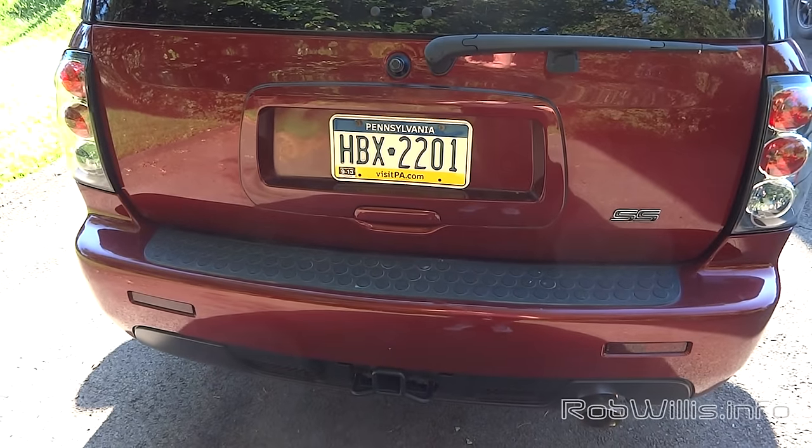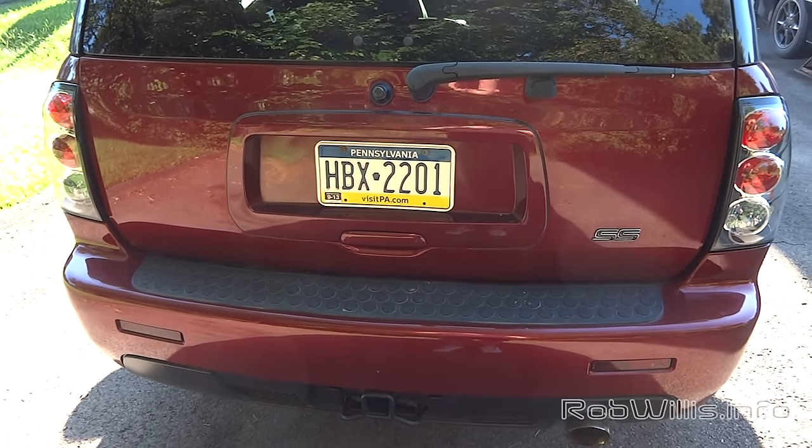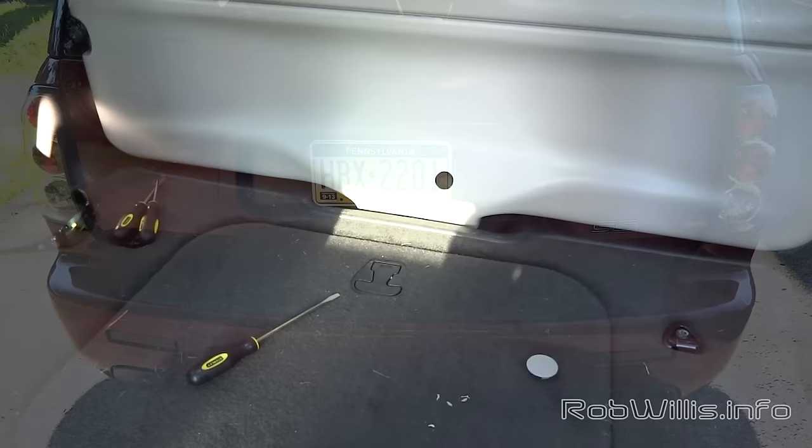I'm going to be doing this on a Trailblazer SS, which has the airbags in the back. I did have to let the airbags fill up before I got started on this.